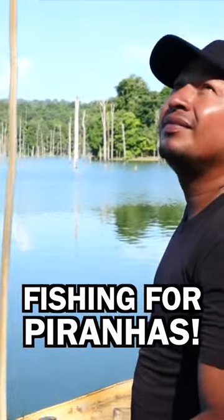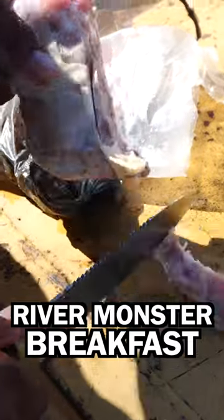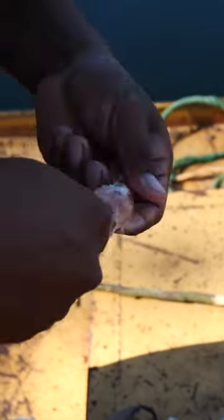We're gonna go fishing for some piranhas — if we catch any, we'll have them for breakfast. He's gonna cut open the frozen chicken, put it on the hook, and that's it.